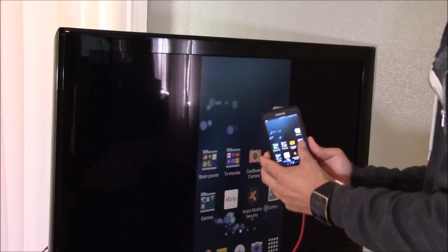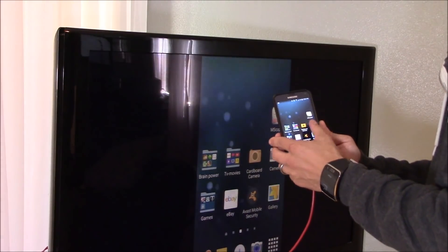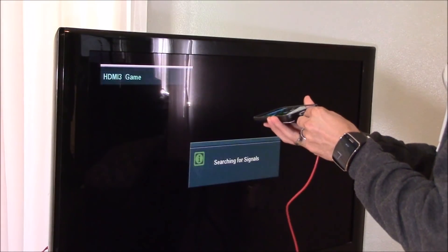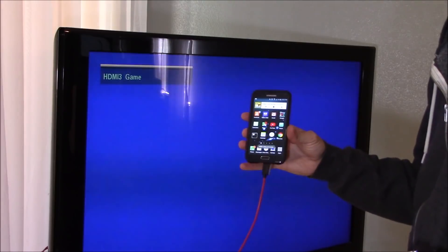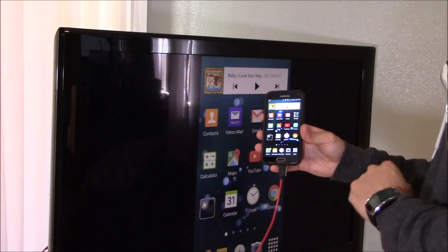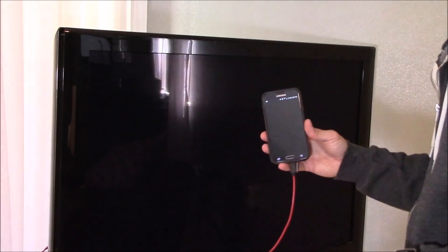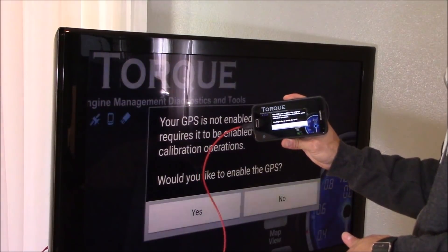As you can see, there's very little audio-video delay, and you can pretty much go on any app you want, which is cool. You can unplug it, plug it back in, and it just works automatically — real quick. Simple, no messing around with settings or anything like that, and it'll basically display whatever you're doing on your phone.